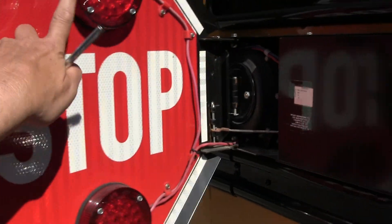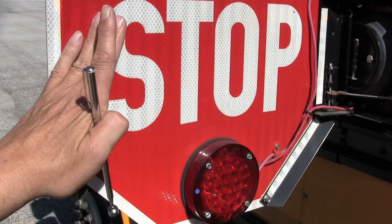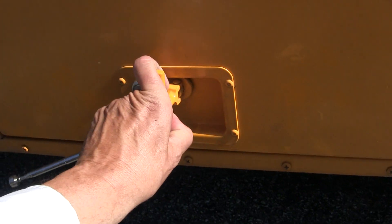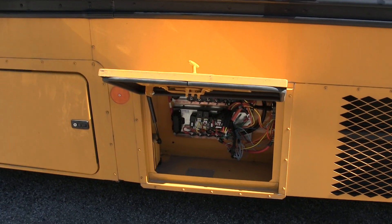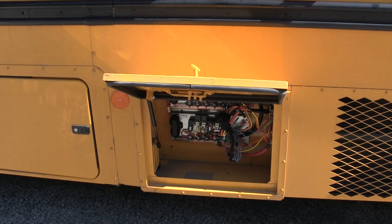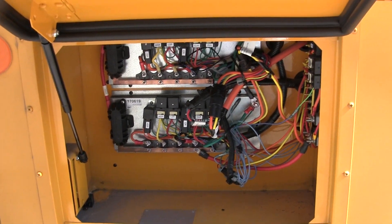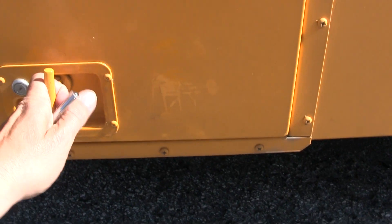This functions properly and the stop arm is also red in color — not cracked, security mounted. The stop arm is legible and readable. Then down here we have our auxiliary or secondary fuse panel — not cracked, security mounted, and it opens. There are no fuses in this bus because the bus uses circuit breakers. No spare fuses, no burning smell, and no frayed wires. It works okay.